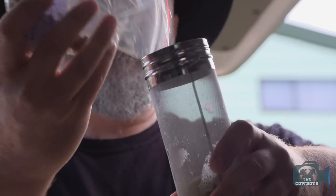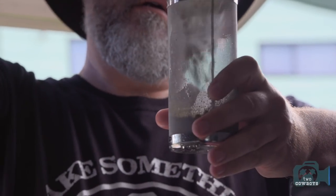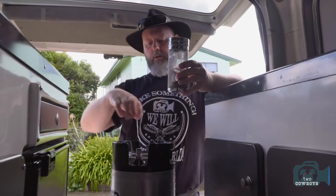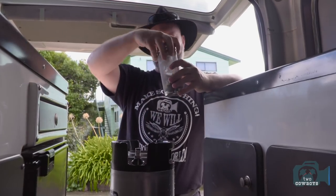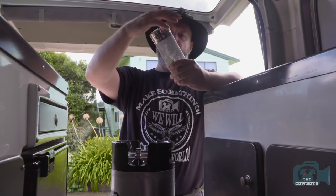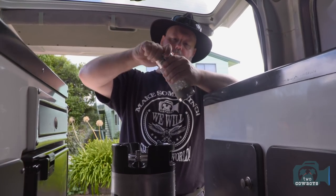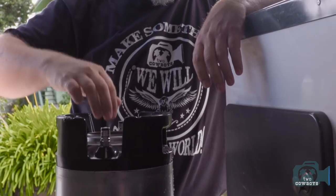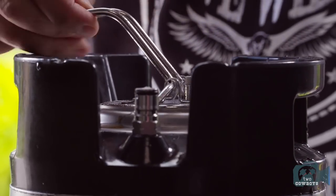So here we're going to put our hops into our new beautiful toy. It's got a lid because hops tend to float and stay on top. With this device, you actually keep the hops at the bottom so that they get a little bit more contact and there's less sediment when you eventually pour the beer. Make sure it seals properly.